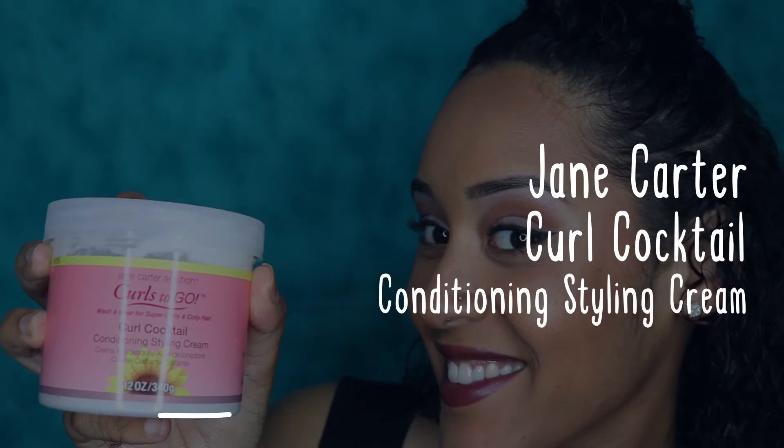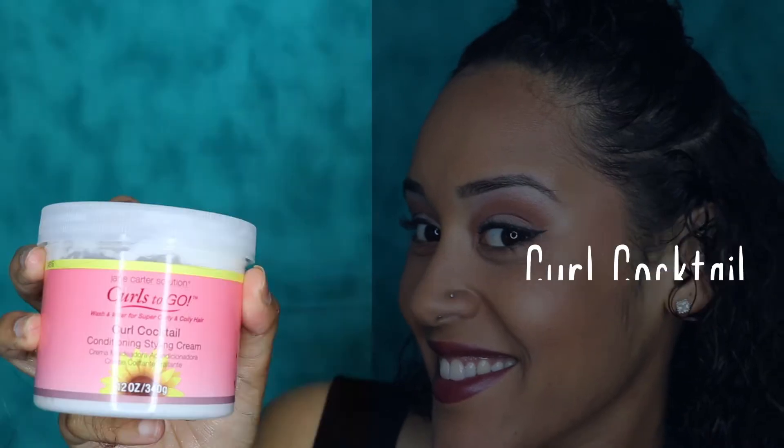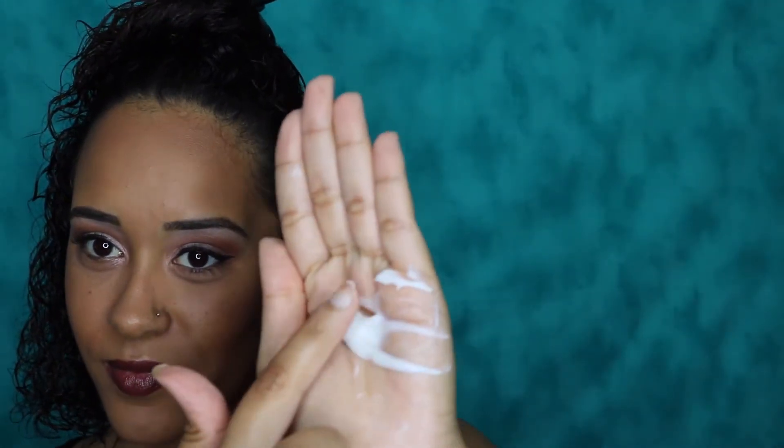Next we have the Curl Cocktail conditioning styling cream. The consistency is a little thick, so be cautious when applying. You don't want to use too much if your curls are fine. Nobody likes to start a wash and go over because they applied too much product.